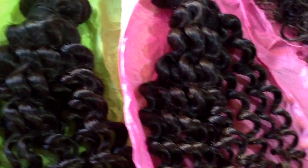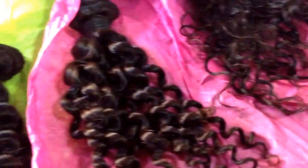The hair comes wrapped up in tissue paper and there's no smell to the hair. I'm going to be putting this on a U-Part wig — that's what I'm going to do with this.